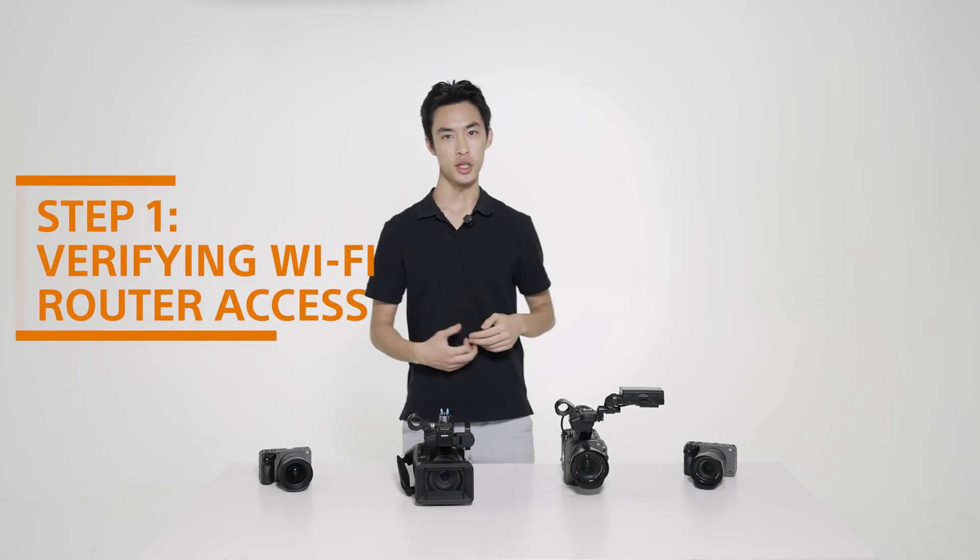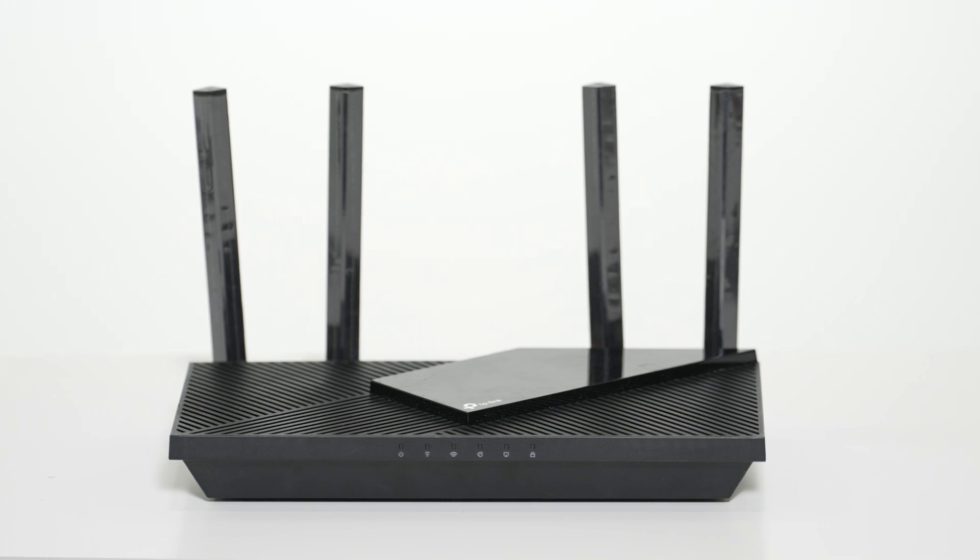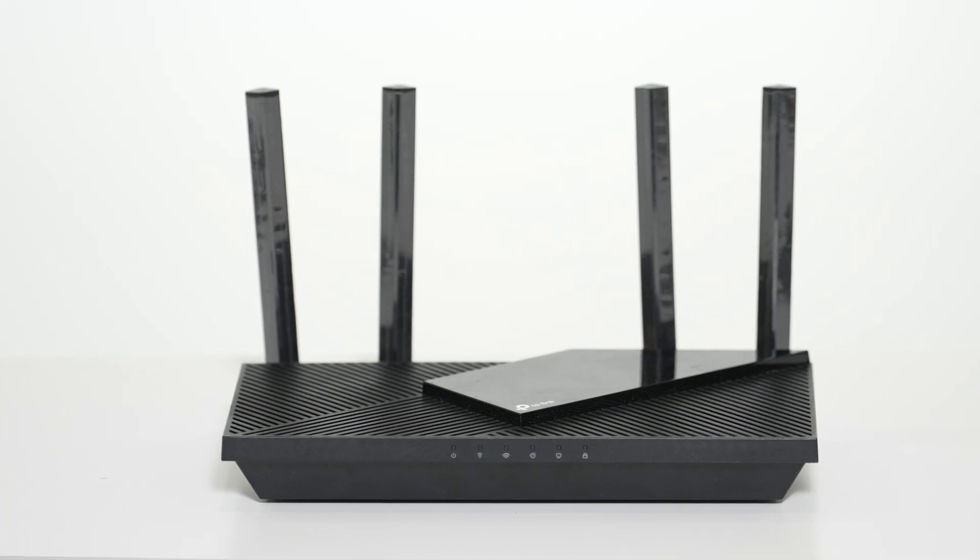With all of our equipment laid out, let's get started. First, you'll need to set up your Wi-Fi router, which is required to connect multiple cameras to the iPad. We recommend using a dedicated Wi-Fi router for camera usage only to ensure the best connection.